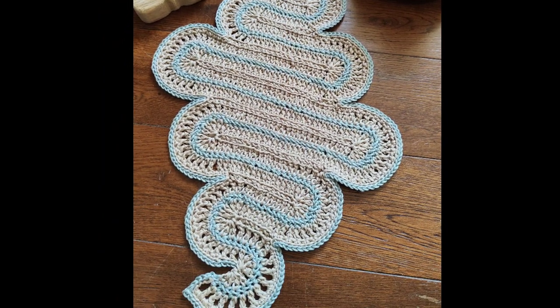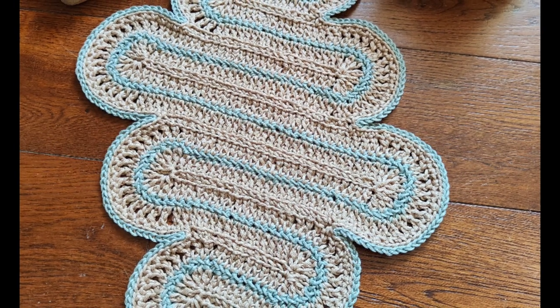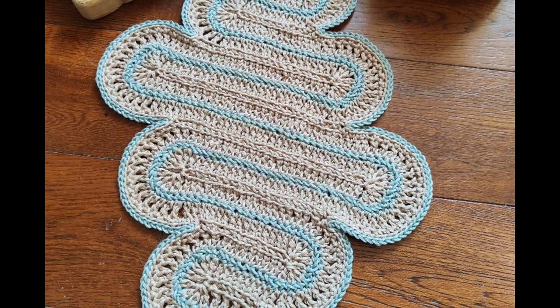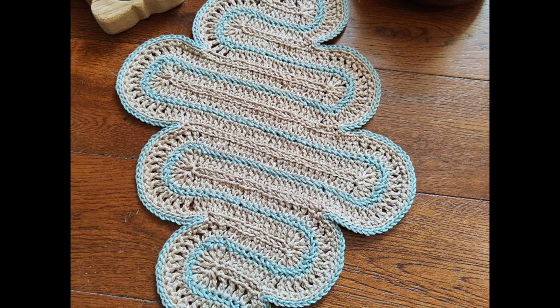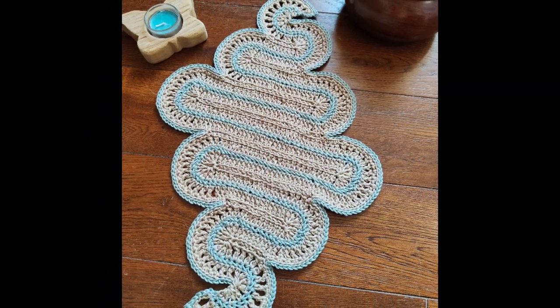Hello everyone, welcome to another video. My name is Cecilia Esparza and this is Secret Crochet Corner. On this occasion I'll show you how to make this original and beautiful table runner. Let's see what materials you'll need and how it's done.